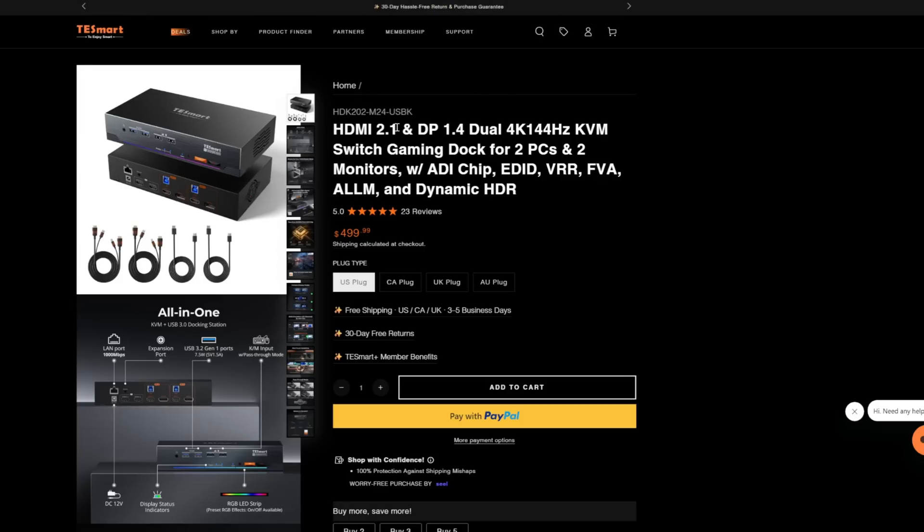This has HDMI 2.1 support, which will allow us to do 4K 120Hz refresh. DisplayPort 1.4 will allow us to do up to 4K 144Hz — very, very high refresh. So if you're doing gaming and you have something like a 5070 Ti, 5080, or 5090 and you do high 4K gaming, it will really support that.